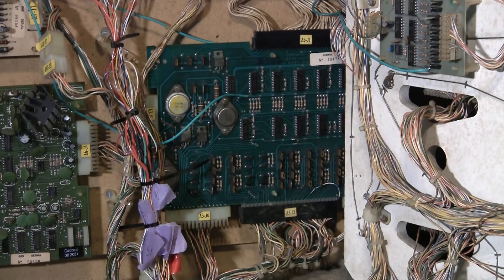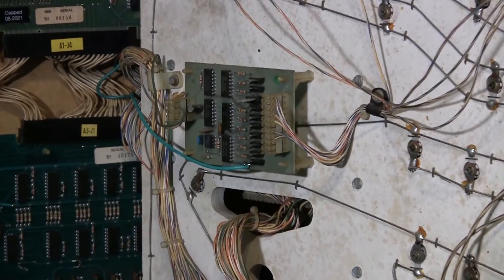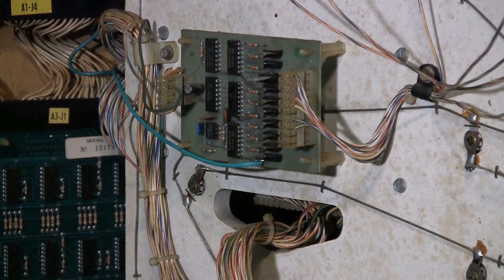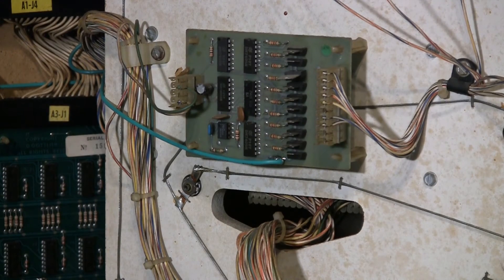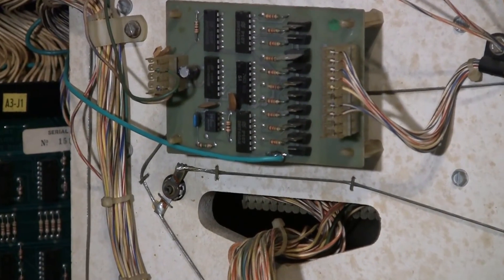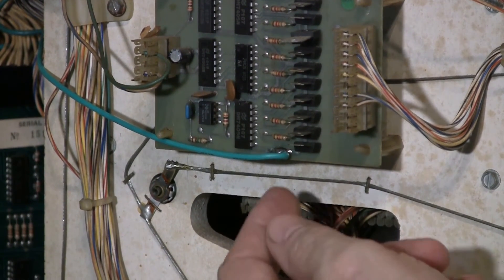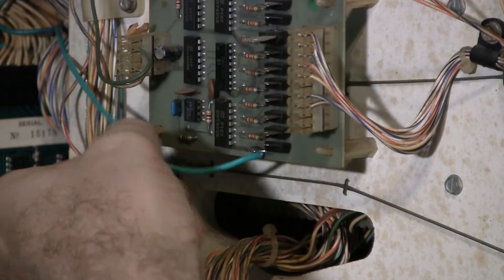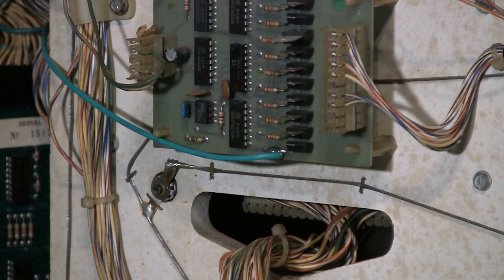There are two auxiliary boards. There's an auxiliary board here for the lighting, and the ground tie is on the top side — it's this little ground plane where the chips are. You take a fiberglass pen and clean it off nice and clean. This is an 18 gauge wire fed through, with little spade terminals crimped on the other end — all tied in.